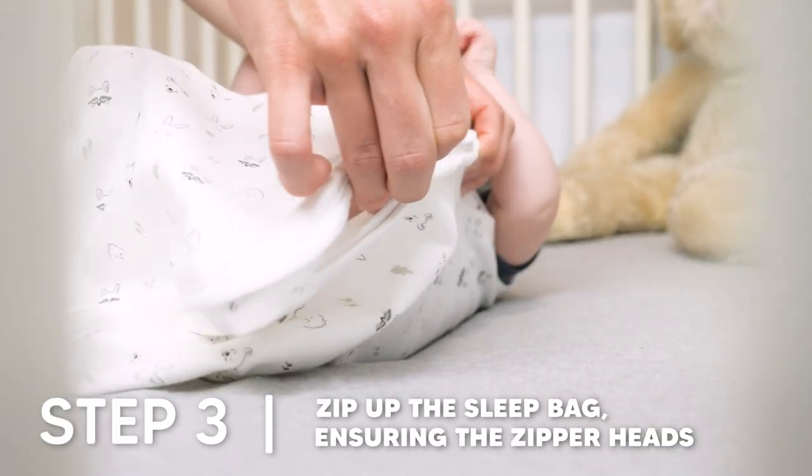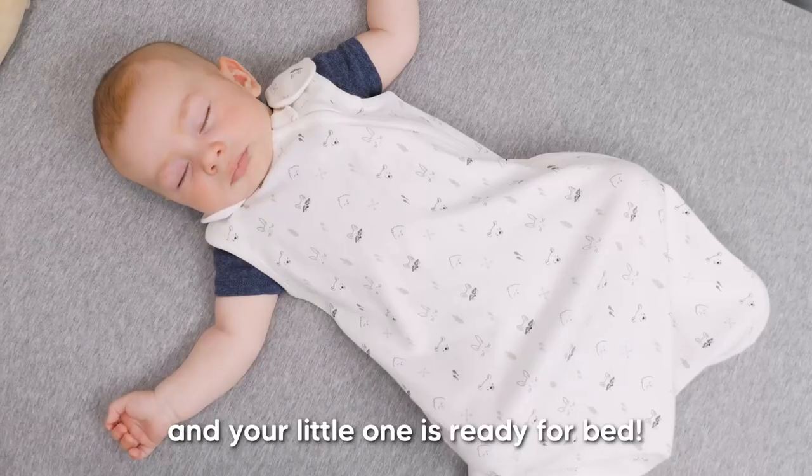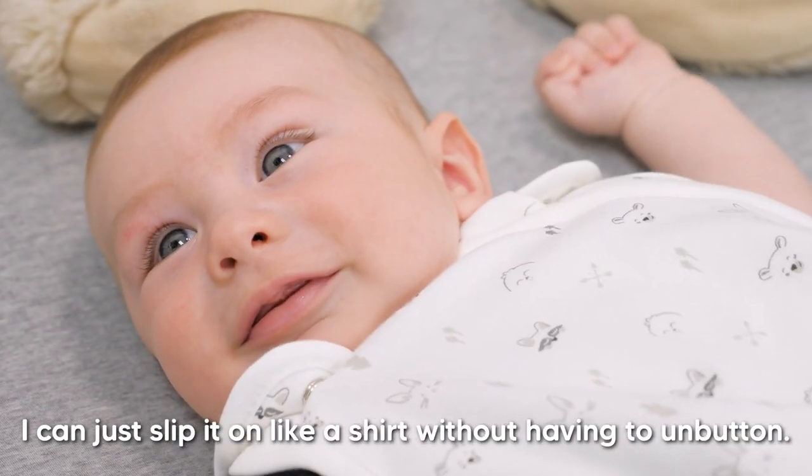Lastly, zip up the sleep bag, ensuring the zipper heads are covered by the zipper guard and your little one is ready for bed. And when she gets older, I can just slip it on like a shirt without having to unbutton.